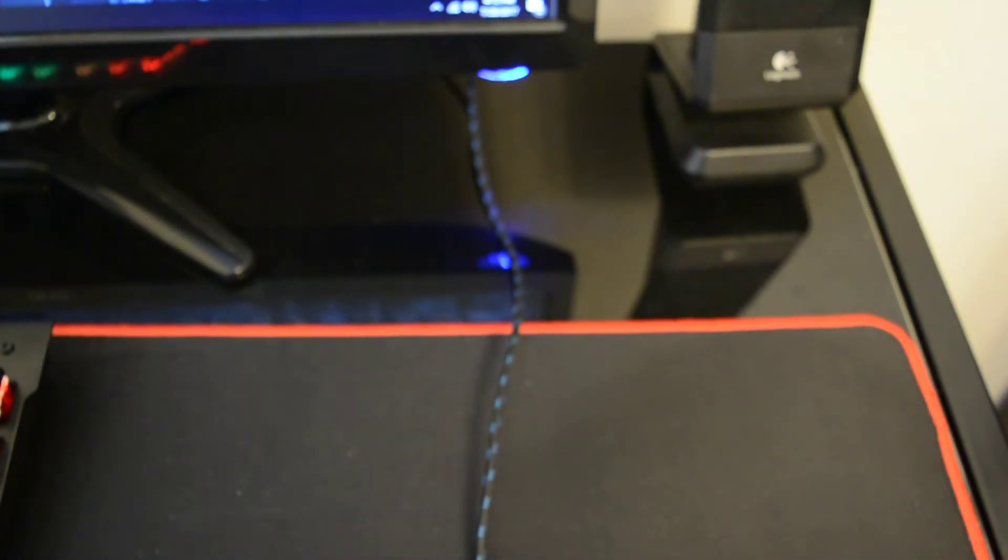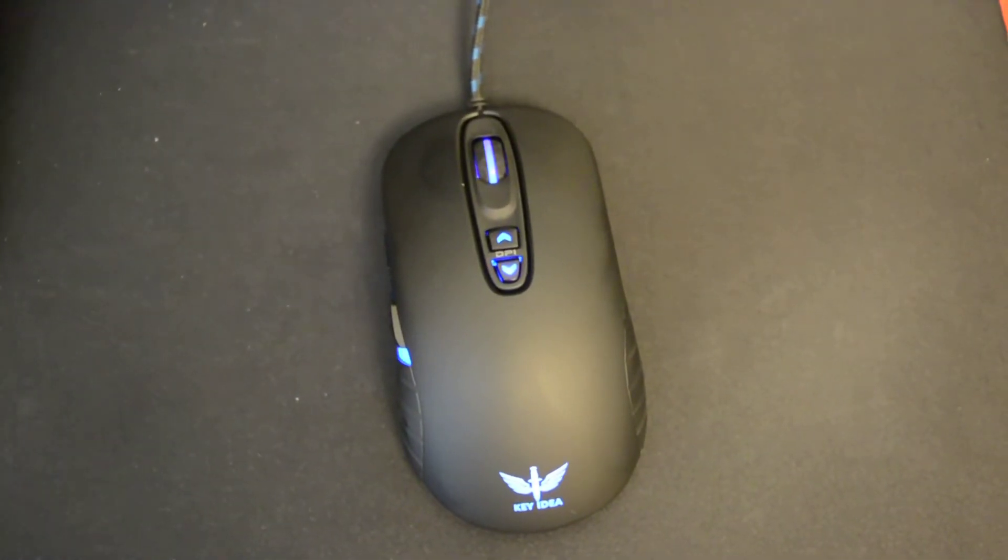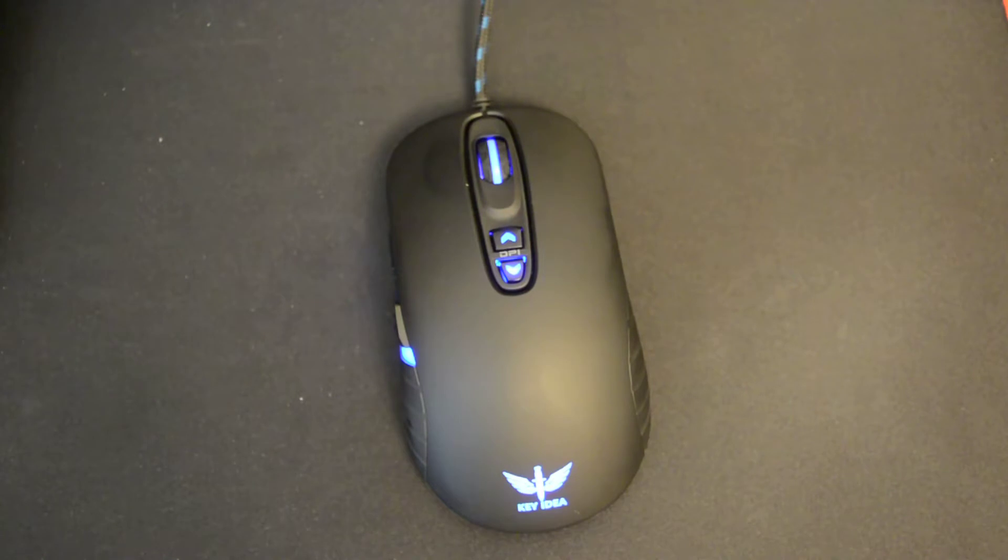Currently you can pick this mouse up on Amazon for $19.99. They also have a deal where if you buy four mice, you can get 15% off. The mouse currently sits solo on its Amazon product page — this is the only Keyidea product there is, as far as I can tell, or at least the only one on their Amazon page.